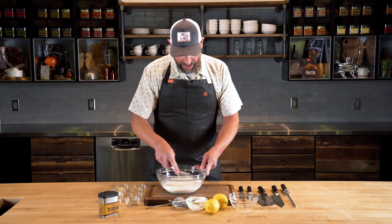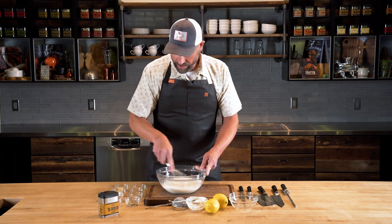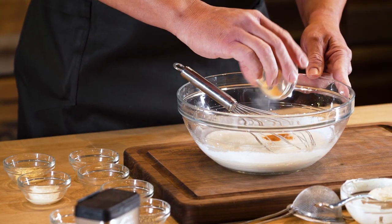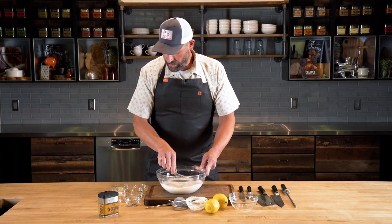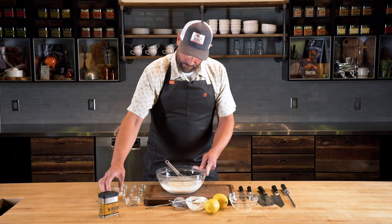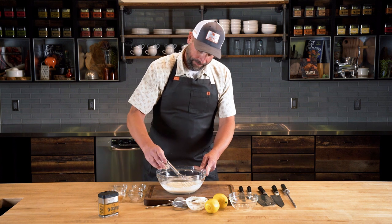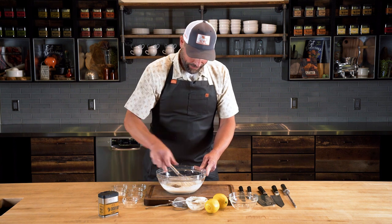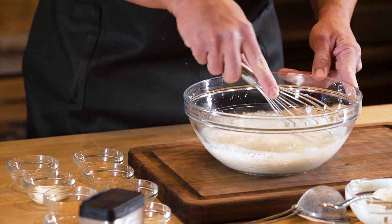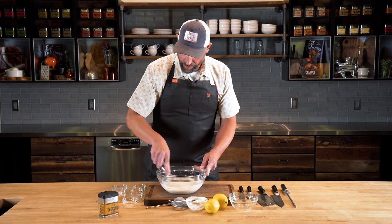We're gonna go into some garlic powder. The great thing about this is if you like something, add a little bit more of it — whatever your taste is. A little bit of cayenne pepper for some heat, a little bit of mustard powder, a little bit of salt, and we'll add the black pepper at the same time. They go together — salt and pepper, can't get better than that. And now we're gonna add what really, in my opinion, sets this sauce apart.